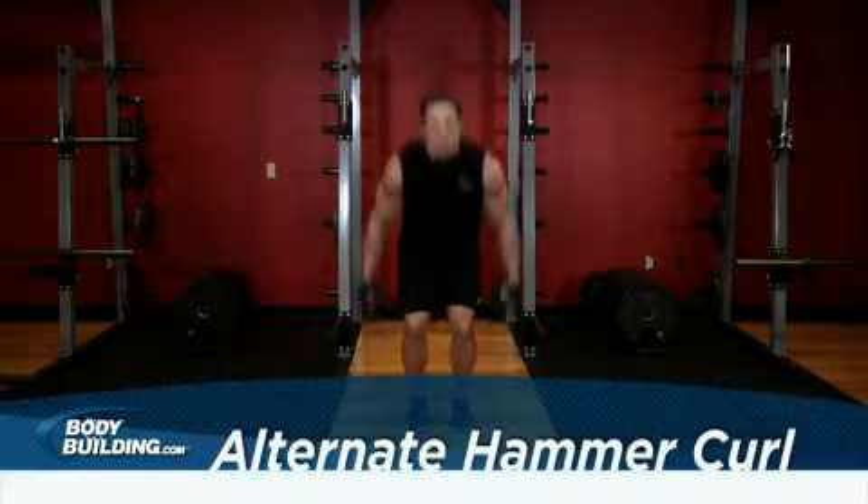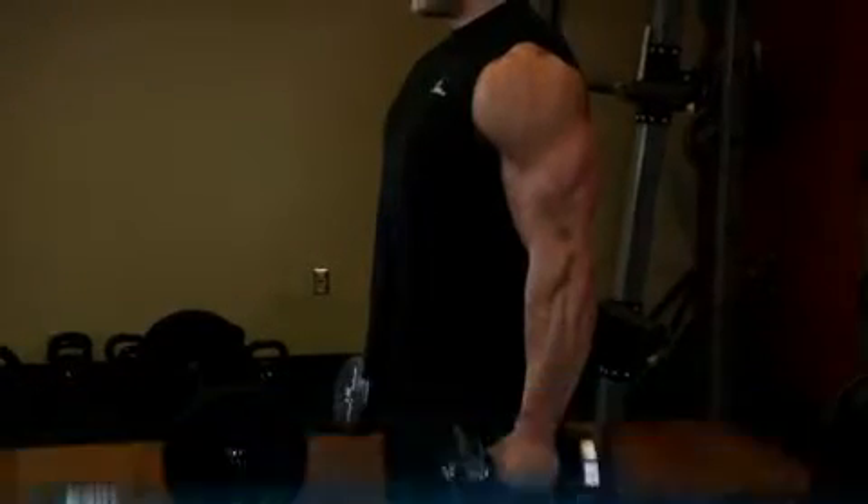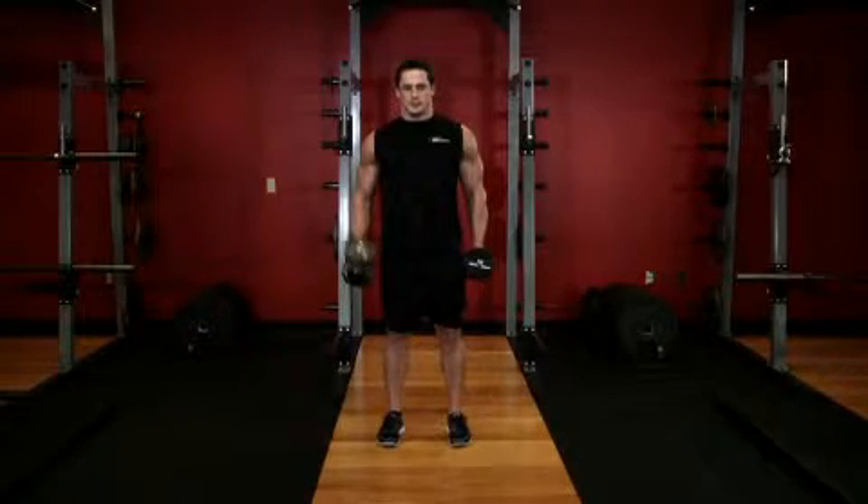Stand straight up with a dumbbell in each hand at arm's length. Your elbows should be close to your torso with the palms of your hands facing inward. This will be your starting position.